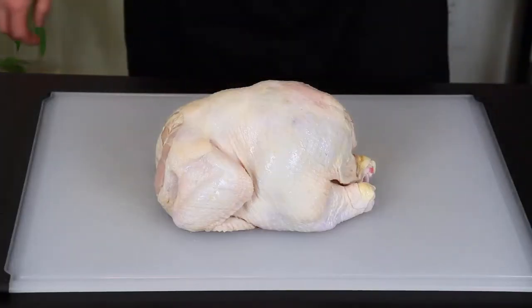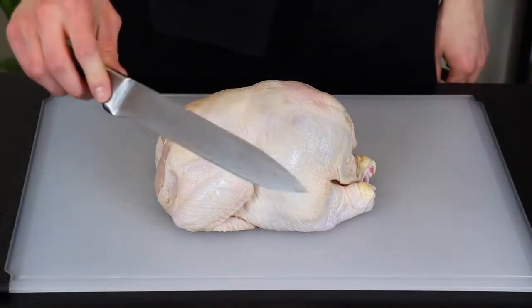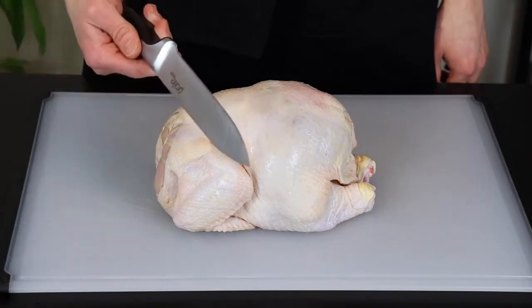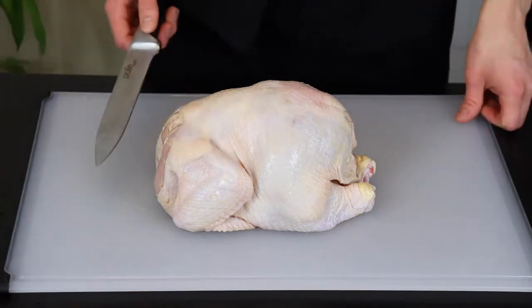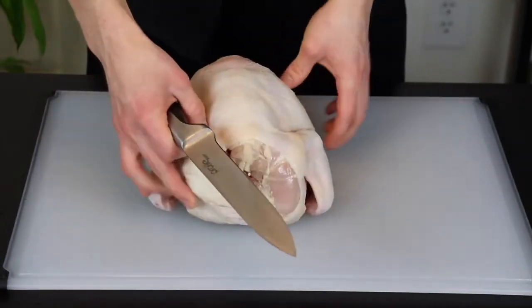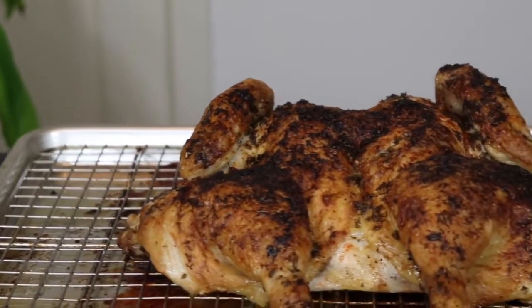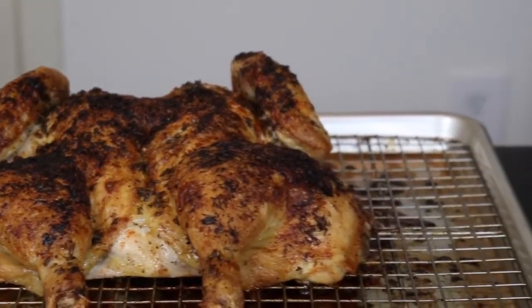We're going to start by breaking down the chicken and salting it. I recommend using a carving knife if you have one, but if you don't just make sure to use something sharp and sturdy enough to cut through the chicken. Ideally you want to do this about 24 hours before you plan to cook the chicken to allow the salt to penetrate all the way through. This will also allow time for the skin to dry out, which will help the chicken get extra crispy when roasted.